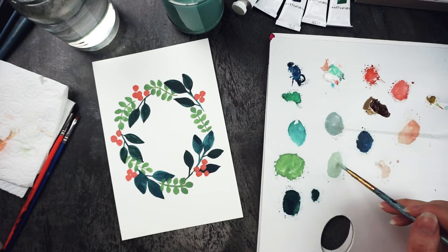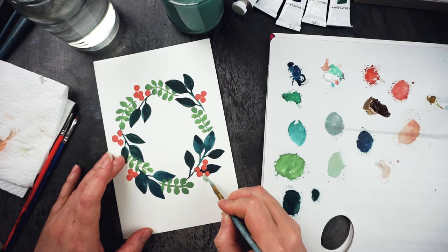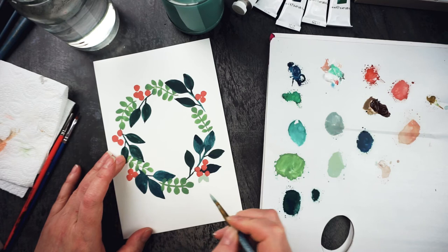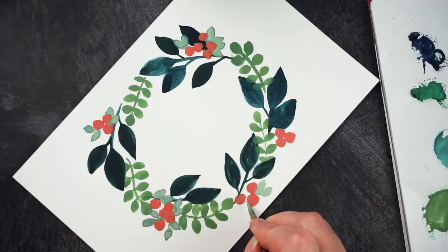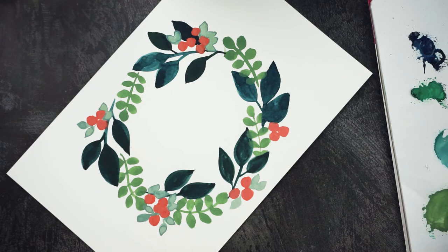Right, let's try this. I want just some little leaves — I can't get this brush to work right. Blame the tools, that's right. Just want some little leaves poking out from behind the berries, filling those spaces in. They're like a cluster, pointing outward from the cluster.